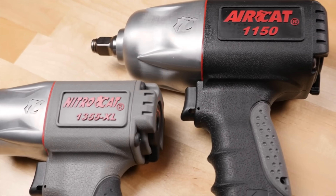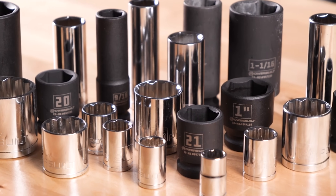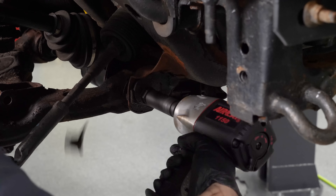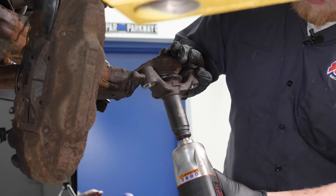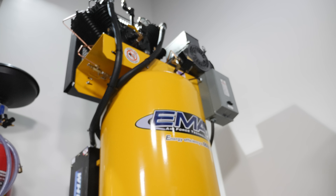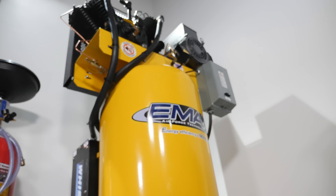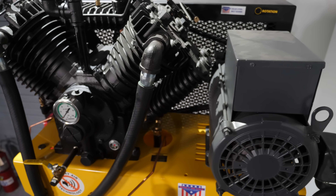Tools that continuously use air, such as die grinders, paint equipment, and sandblasters, often require a larger tank. If you can't decide between two comparable air compressors, buy the one with the larger tank. As tank size increases, so does the overall size of the compressor. If you want a big tank but have space concerns, consider a vertical tank model instead of a horizontal tank model. With a larger capacity tank, it will lessen the load on the motor since it won't have to cycle as often to replace the air you've used — and that's a big advantage in keeping a compressor in your workspace.